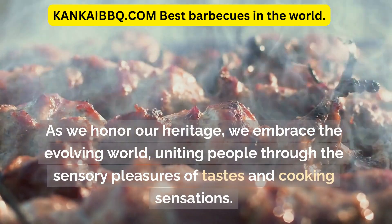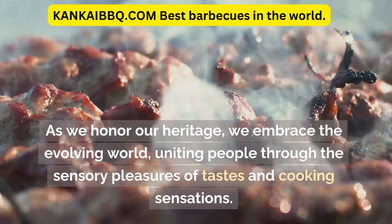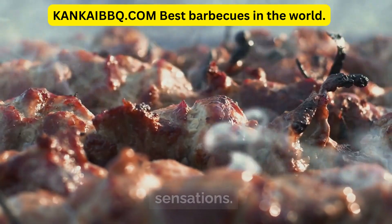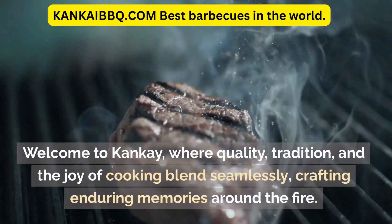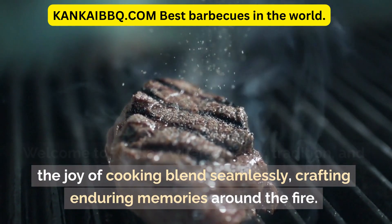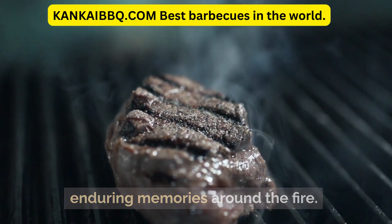As we honor our heritage, we embrace the evolving world, uniting people through the sensory pleasures of tastes and cooking sensations. Welcome to Canke, where quality, tradition, and the joy of cooking blend seamlessly, crafting enduring memories around the fire.